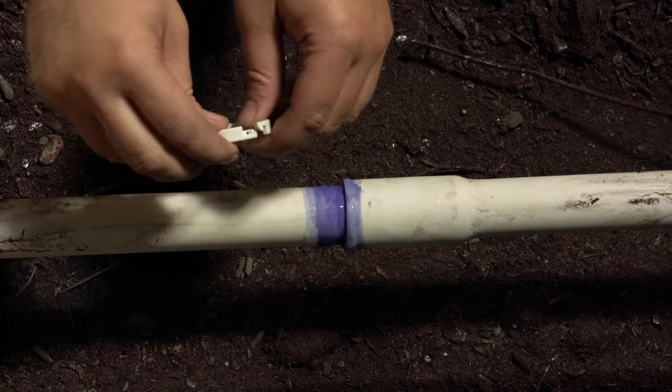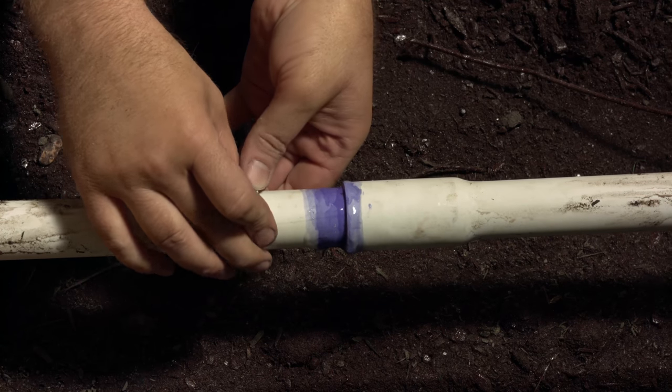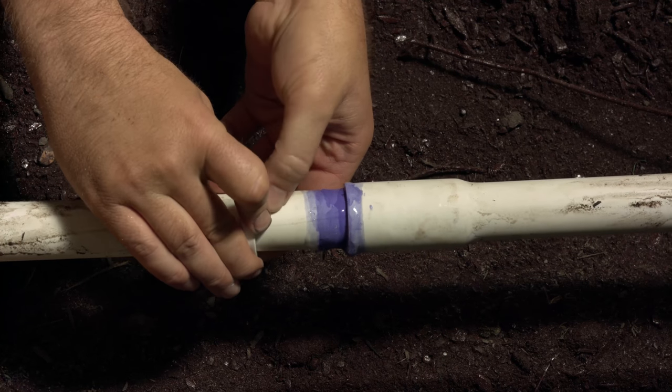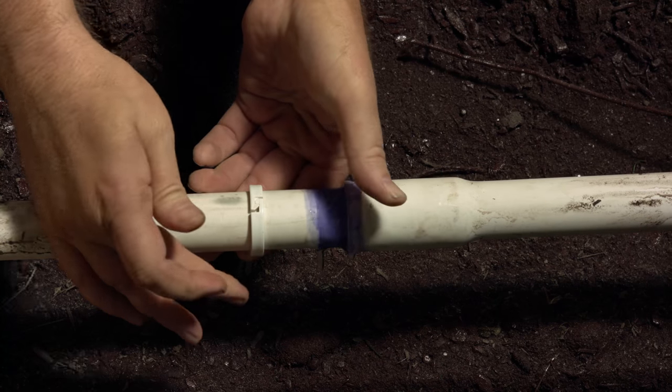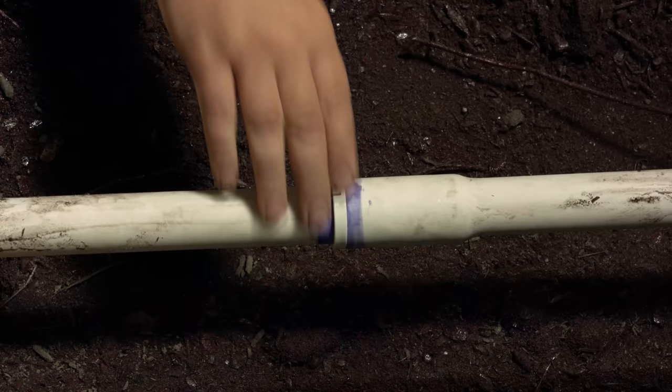Open up your Leak Be Gone and pop it around the pipe just a few inches from the repair spot. Make sure it's latched properly — if it doesn't latch, you've got the wrong size ring and the repair won't work. Slide the ring into place and hold it for 30 seconds.